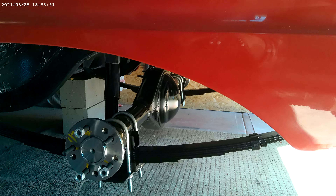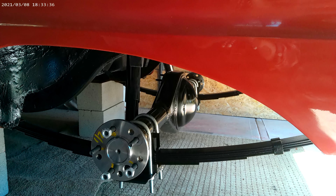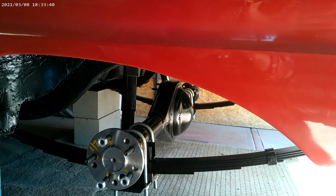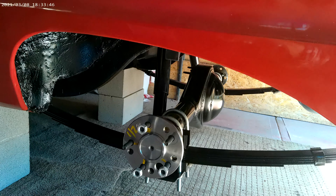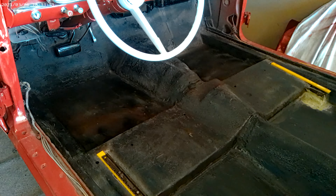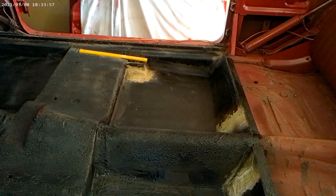Glad we did the red on the engine bay, because that was so much better than black - because it actually was black originally. Unusual colour but it is a red factory colour code. So in this one we are changing to V8.